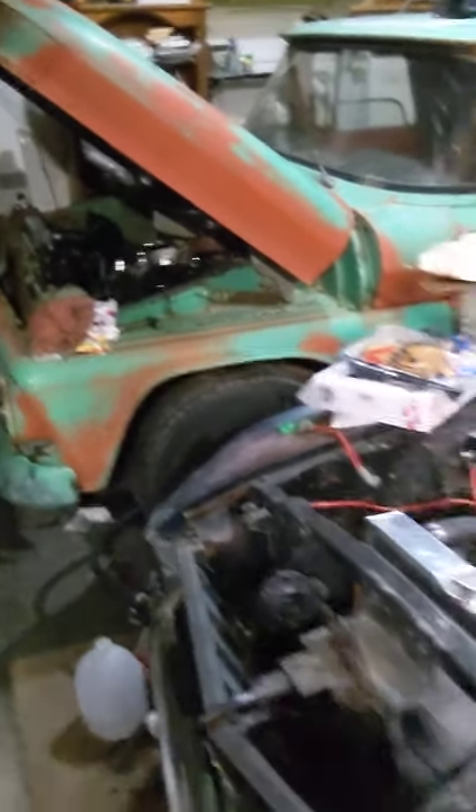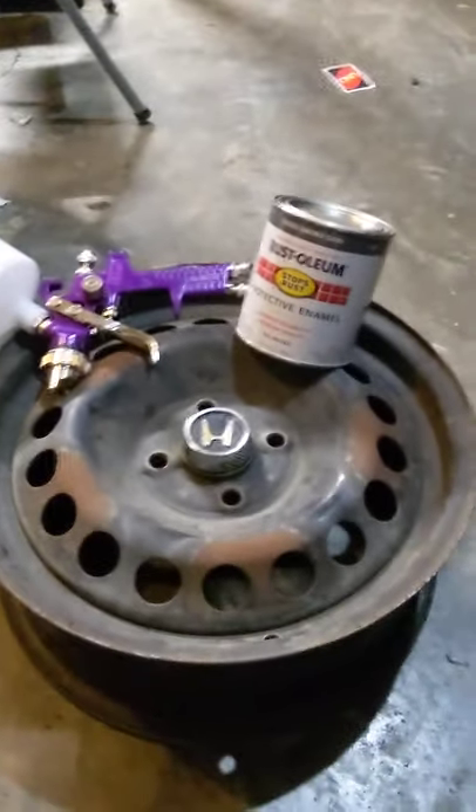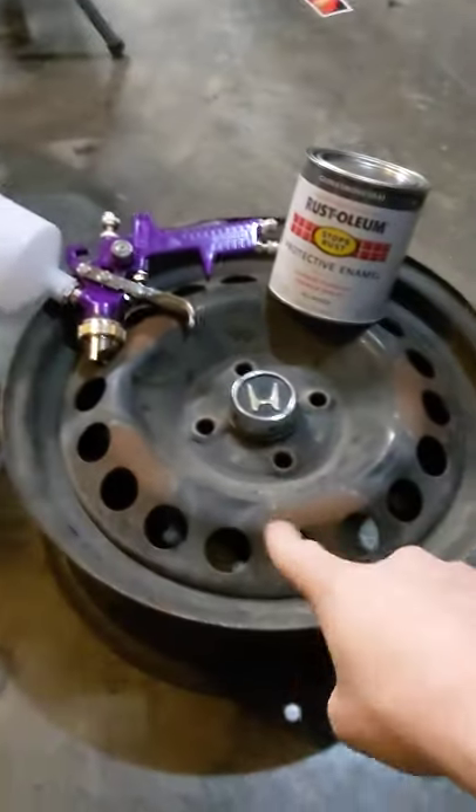Hey, Riggs Garage here, guys. Out in the garage, late night ponderings. I am looking at these wheels here. So I have the 93 Civic hatchback. It's a DX, and it came with 13-inch steelies.